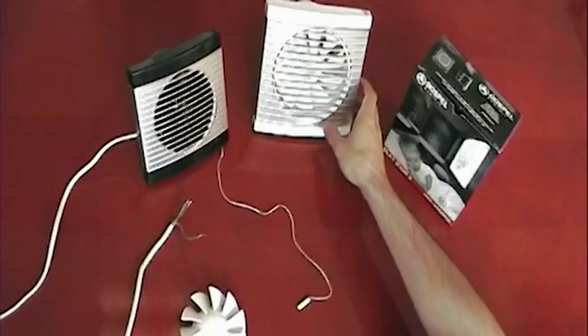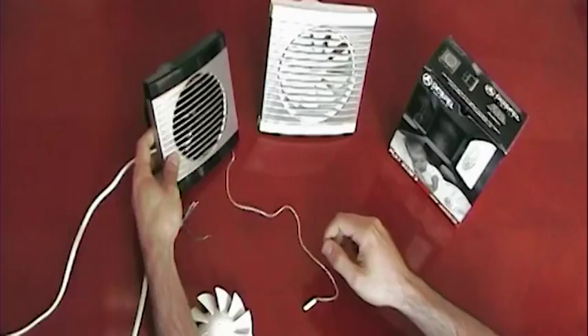We have the pull cord model, which I can demonstrate for you now — it's activated simply by pulling the cord. And if you can hear that, or if you can't hear that, that's an extremely silent operation.